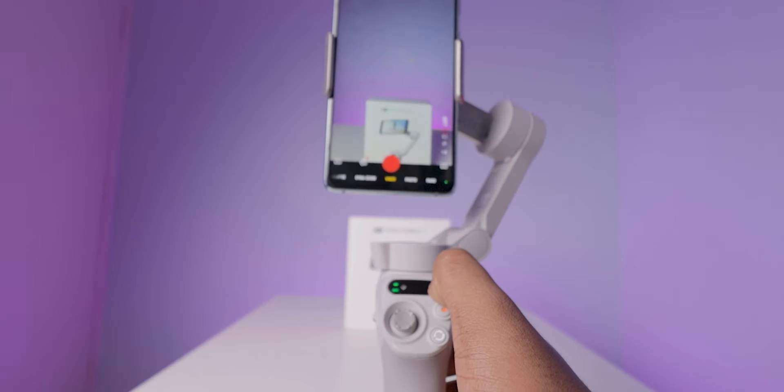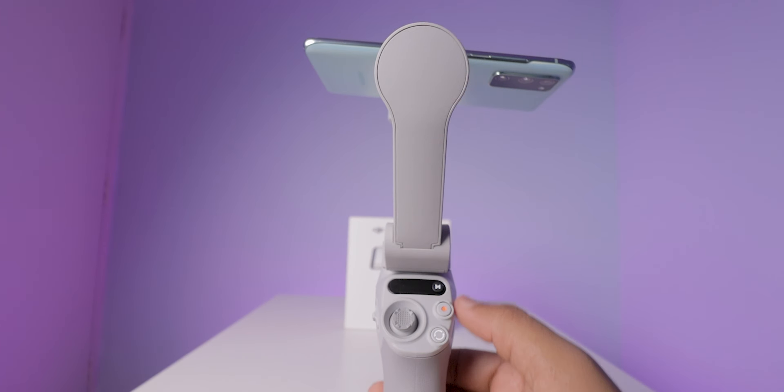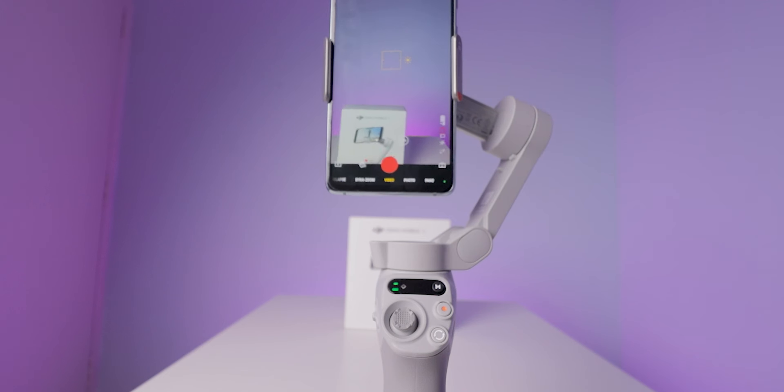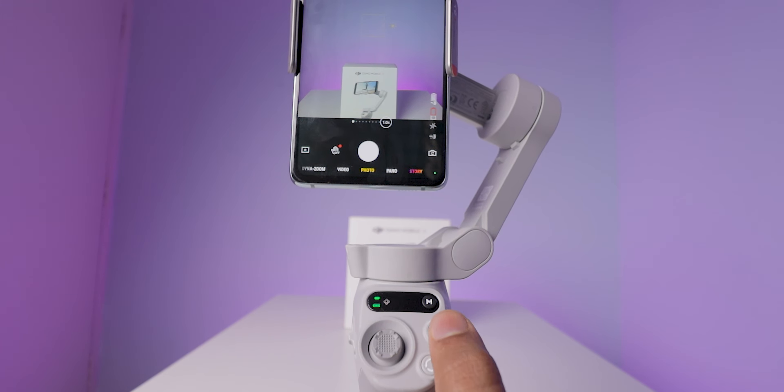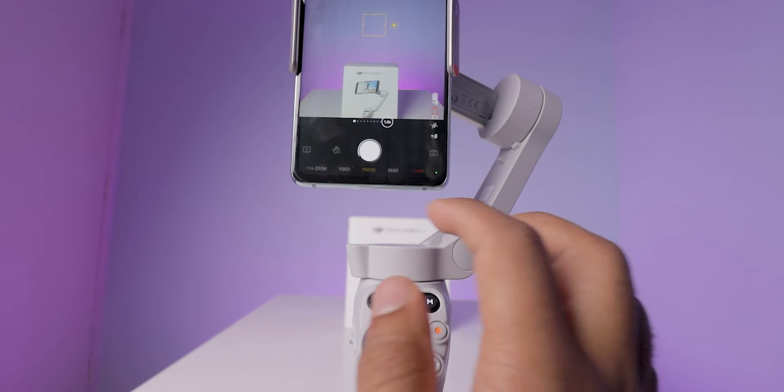Now let's see how to control the gimbal — the buttons and everything. To turn on or off the gimbal, press and hold the M button for 2 seconds. Below this, there is a red color button for starting or stopping video recording. It also works as a shutter button while clicking photos.